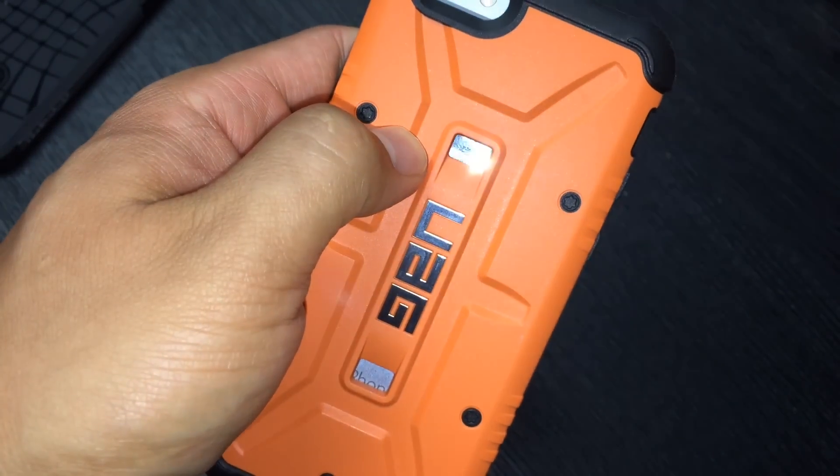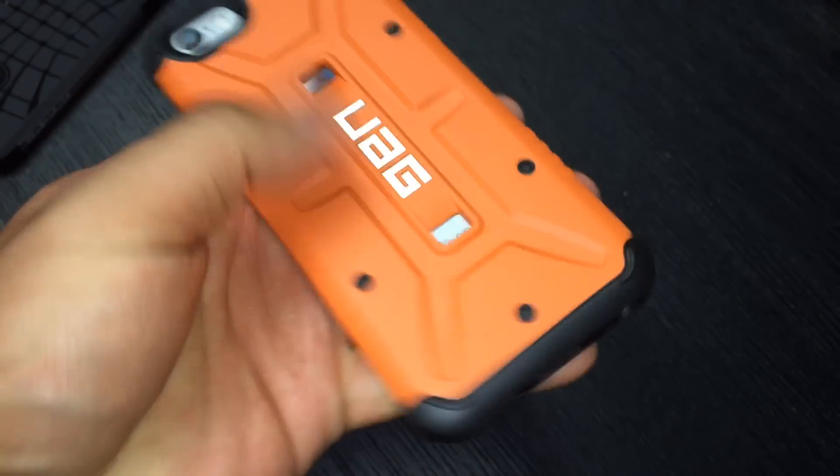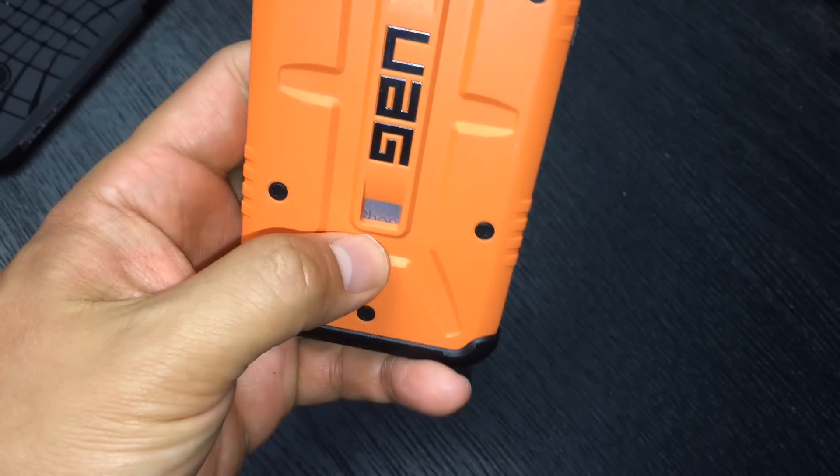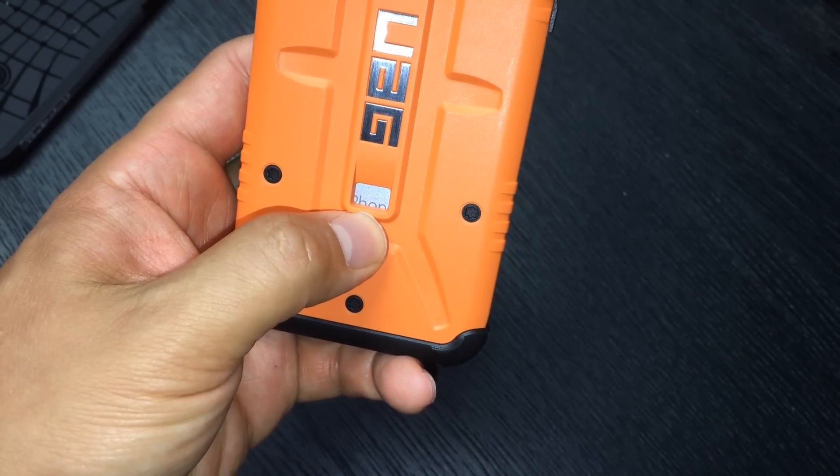But seriously, what is with those holes? The top hole sits in the middle of the Apple logo so you get to see the shiny part of the Apple, but you can't actually tell it's the Apple logo. And then the bottom cutout — you get to see the word 'Dahon.' It's supposed to say iPhone but it's cut off, so you see 'Dahon.'